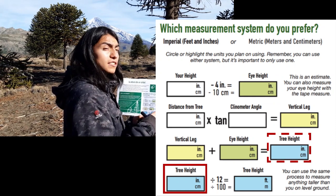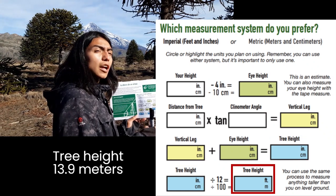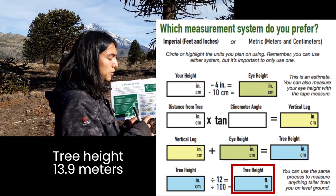Then we add them up to get the tree height in centimeters, and we place that tree height in centimeters here, then divide by 100 to convert to meters. In this case the tree height resulted in 13.9 meters.